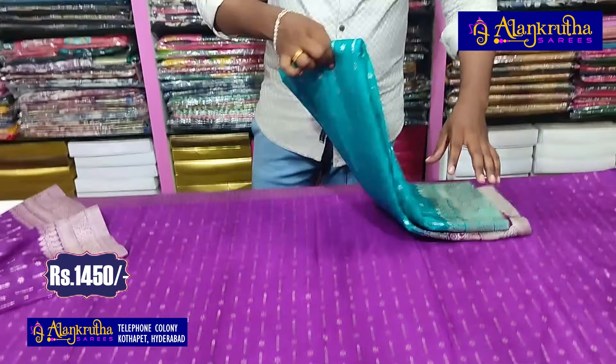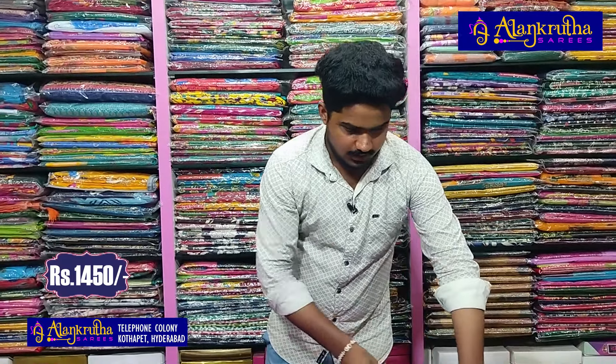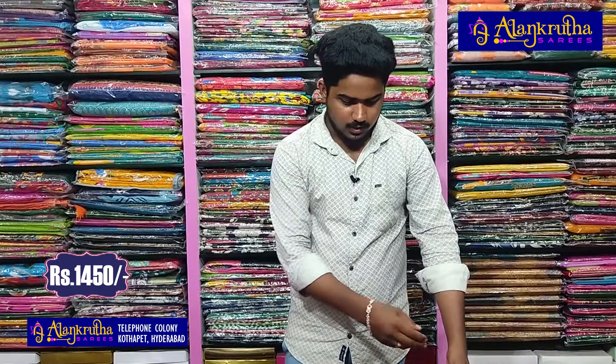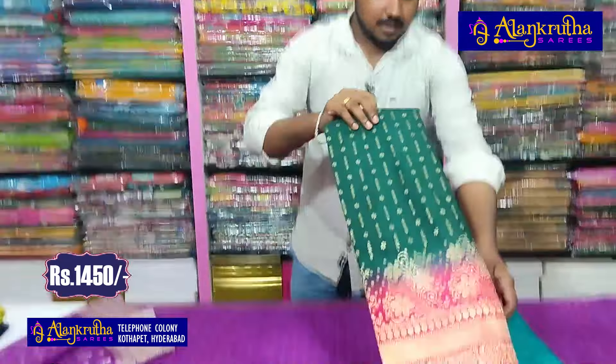The next combination is a blue color shade — blue with wine color combination, soft and rich. The next combination is green with red color combination. We also have border color combination blouse with fancy gown.